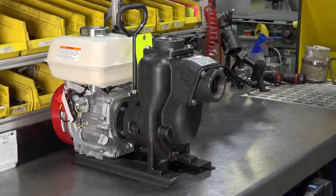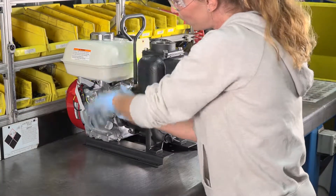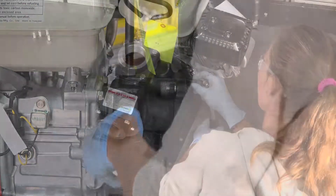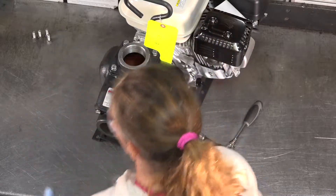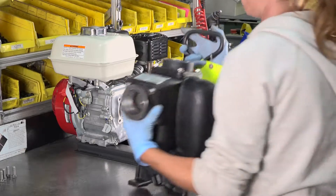Before beginning, drain the antifreeze from the reservoir as well as all other fluids from the pump body into an approved container or disposal unit. First, remove the four pump mounting bolts from the engine. Then remove the clamp from the shaft. Once the clamp is removed, the pump may be fully removed from the engine.